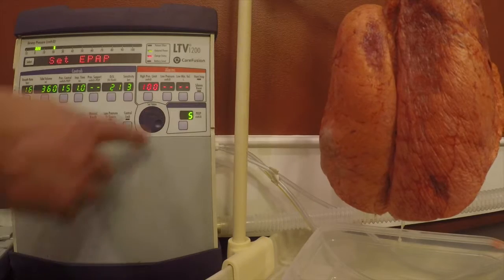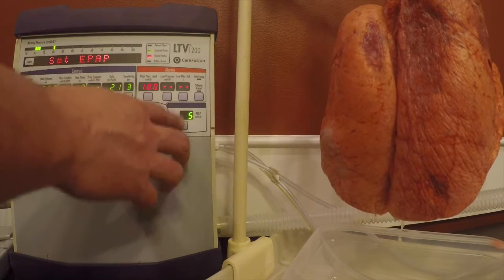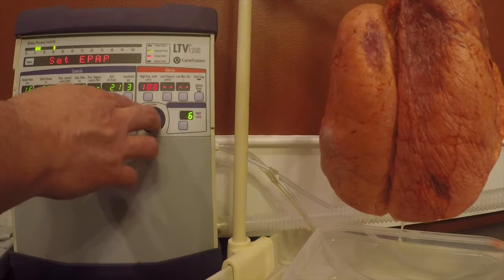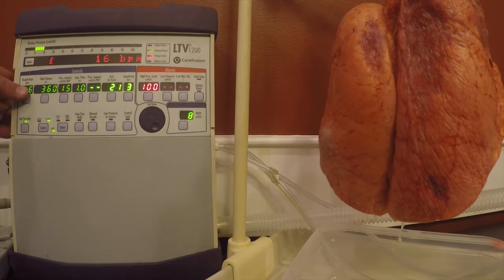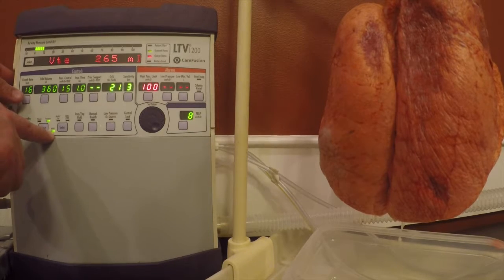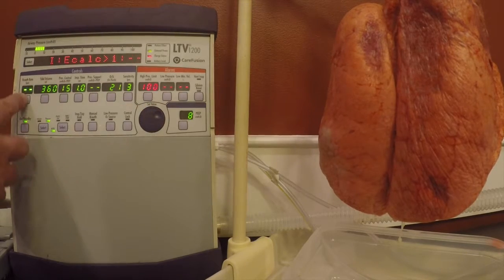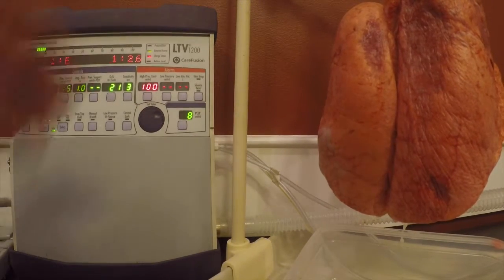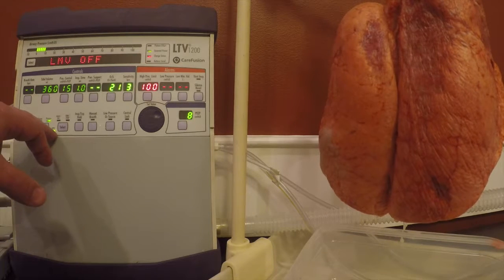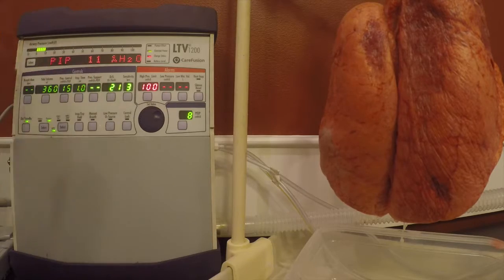You can see now that our EPAP lights up and we're at 5. Let's say we want an EPAP of 8 — hit select. The next thing we want to see is this light stop blinking, go solid, and we turn our rate to 0. Now we're actually in non-invasive positive pressure ventilation. We have no pressure support, so we have no IPAP, and we have an EPAP of 8.